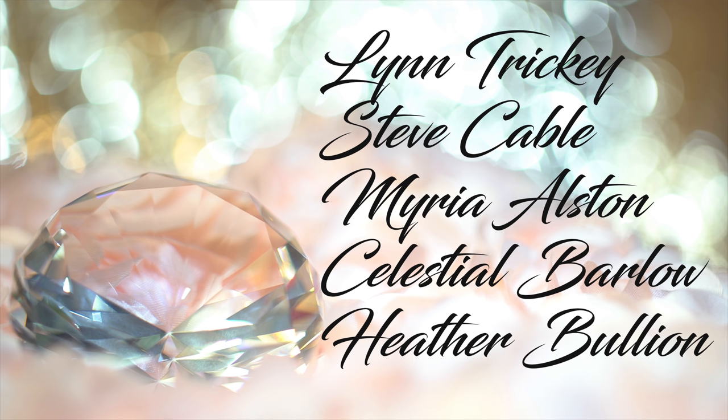I just want to give a big thank you to the newest members on the channel. You guys are awesome. Thank you so much for joining. Your support is greatly appreciated.